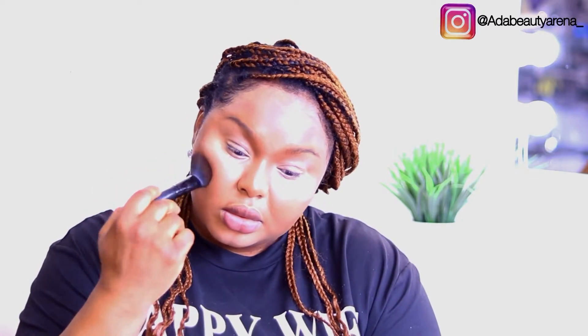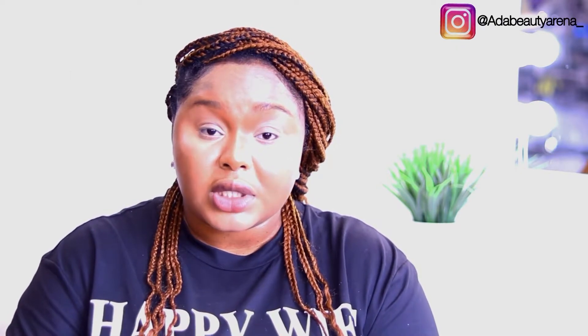You can see the structure the dark powder adds to my face. I'm also using an angle brush to apply a little bit of the dark powder to my cheek. The essence of using the dark powder is to add structure — you can either contour with a cream concealer or a dark powder.